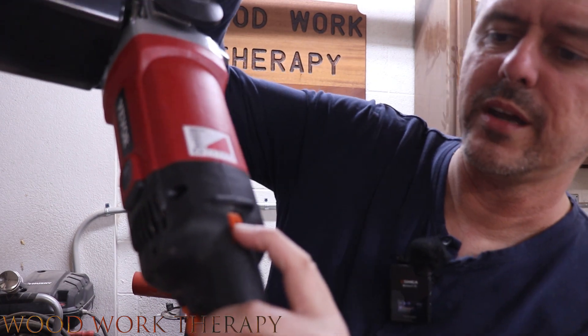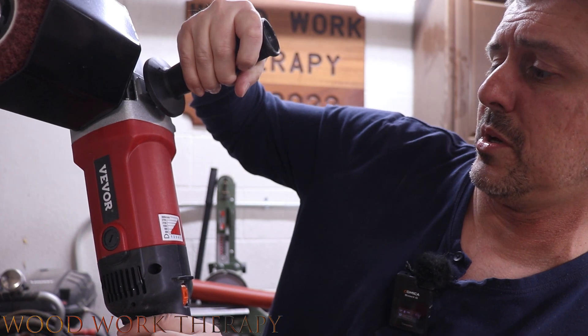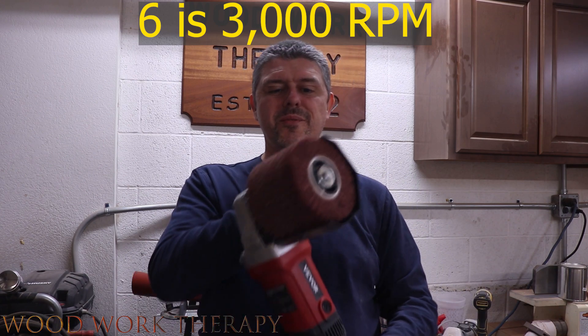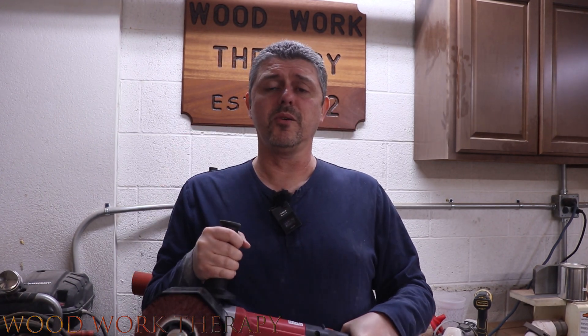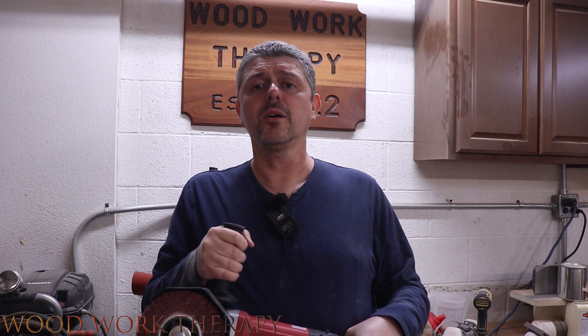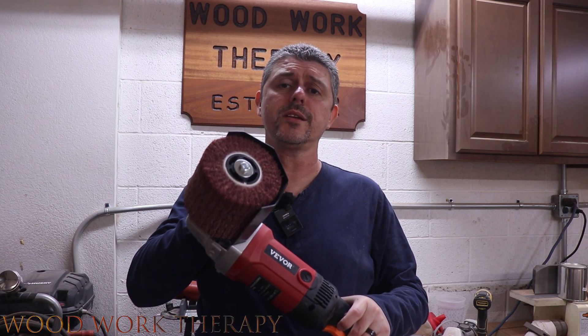It's adjustable all the way up to whatever the maximum setting is — I believe that's around 3,000 RPM, but I'll post it up on screen. Anyway, needless to say, this thing is pretty awesome. If you're planning on doing a lot of live edge work, or you're going to be doing a lot of surface preparation to clean up a table or whatever you're working on, this is a great tool.